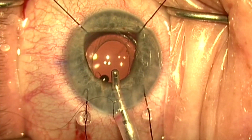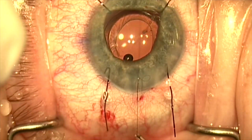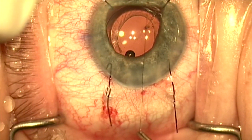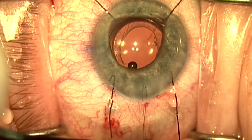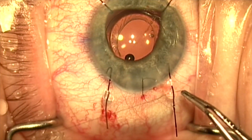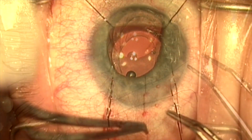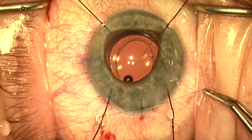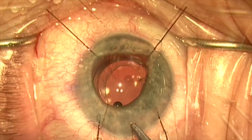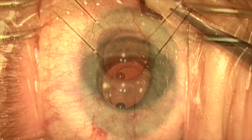Once the viscoelastic is removed, I did use a suture here — not because the wound wasn't self-sealing, but to control astigmatism. I did not want to add more with-the-rule astigmatism here, so we placed this suture to stabilize the wound. We'll tie this and bury the knot, then remove the iris detractors.